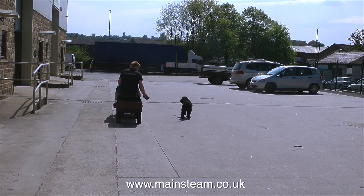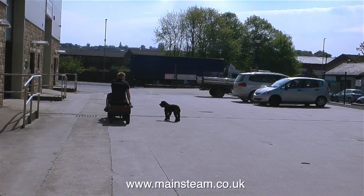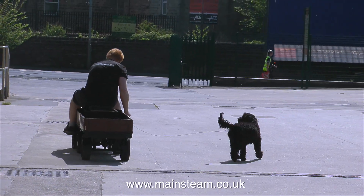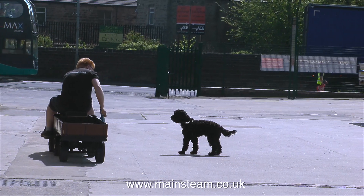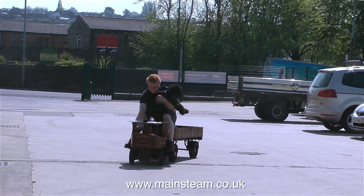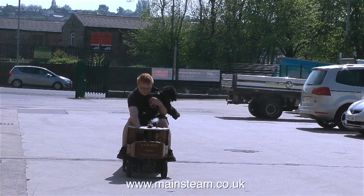This is John's dog, and he's called Albert. But he's not too thrilled about being dragged behind a steam lorry. In this clip you can see that John's trying to entice him into the back of the steam lorry, but he's having none of it. So John picked him up and continued the run, holding the dog.